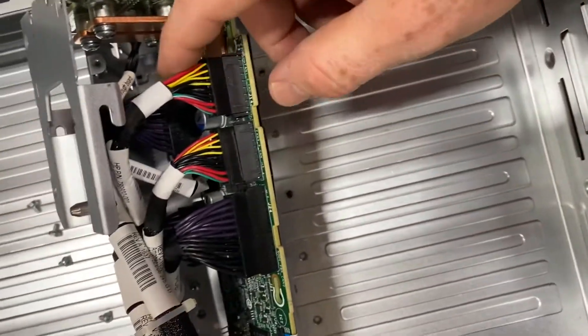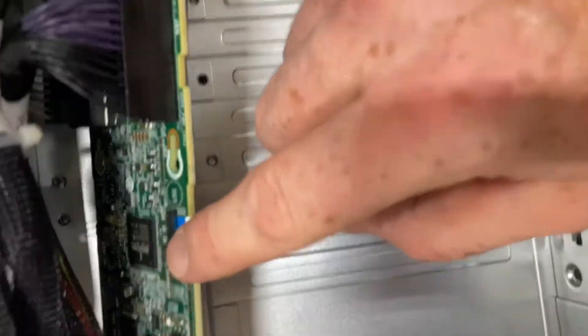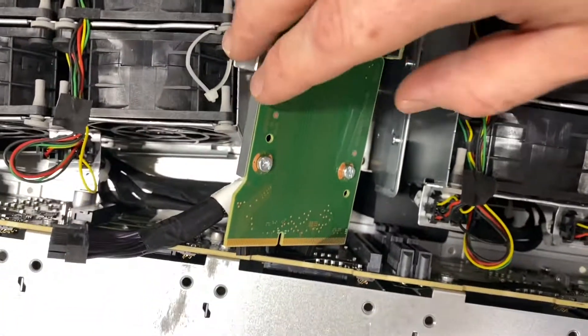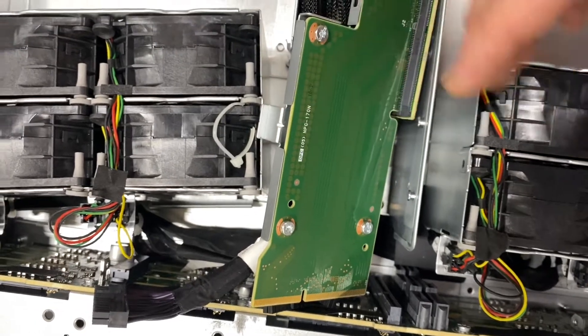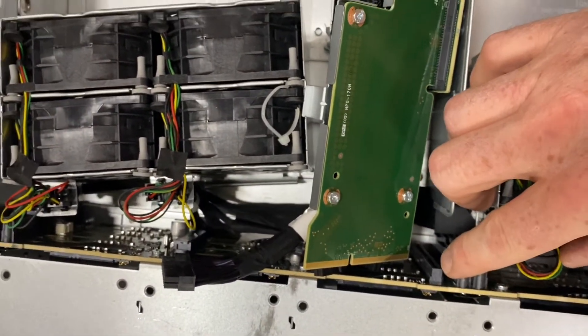Then what you'd want to do is disconnect all of these cables — disconnect this cable, and be very careful with that if you're not familiar with these types of ribbon cables. You can see that this is also dislodged when moving the unit backward — it dislodged from its connector on the disc backplane.